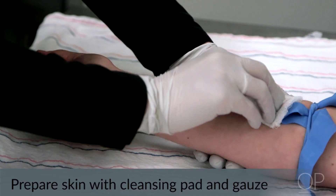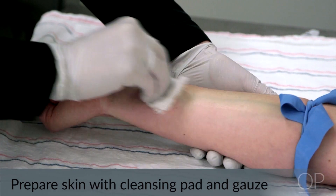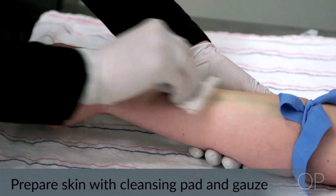Next, you will want to prep the skin using your cleansing prep pad and gauze. Let the area dry for approximately 30 seconds.